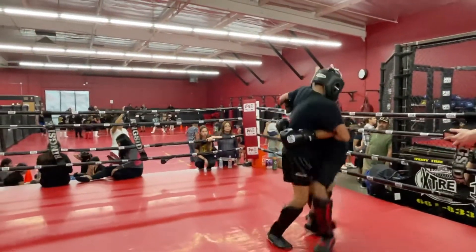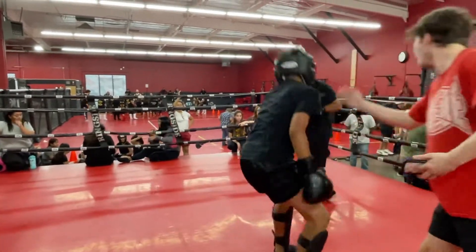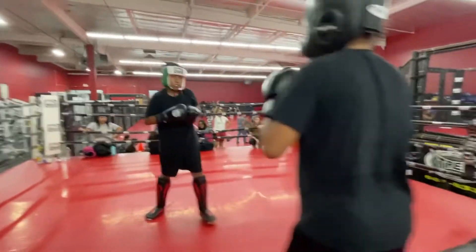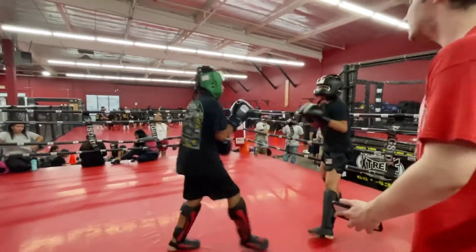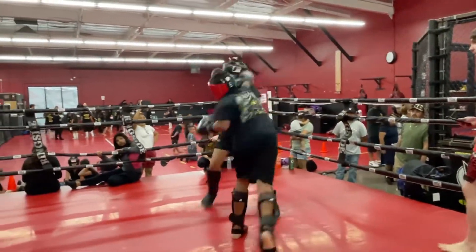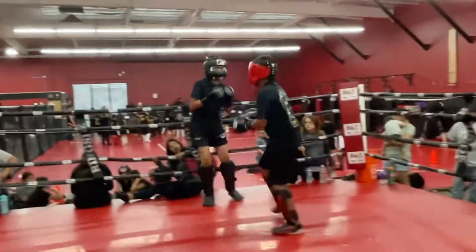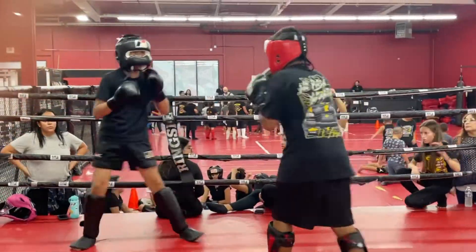Three, three — get up. Nice job. Right inside. Back to my leg. Nice inside. Right leg in there.